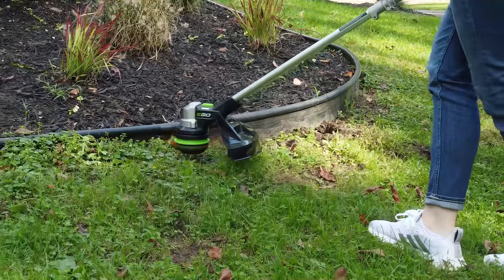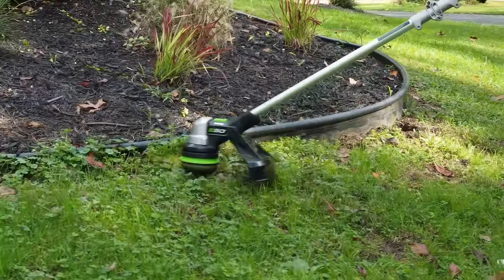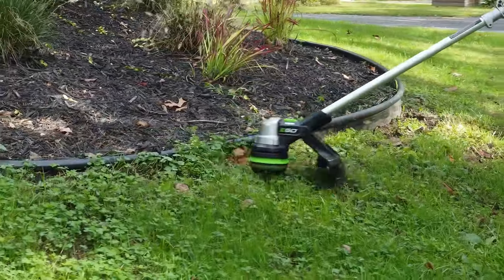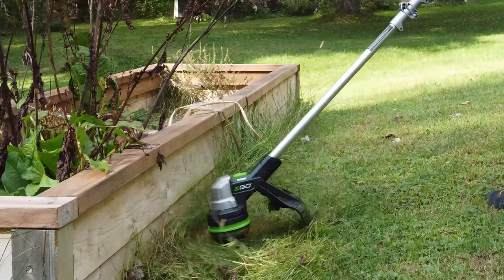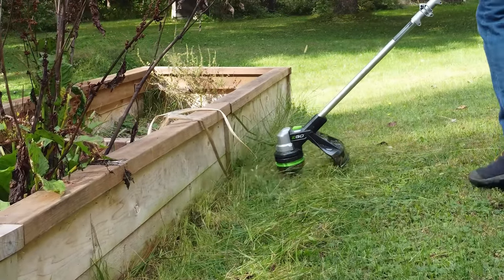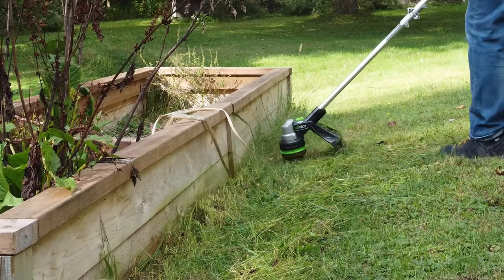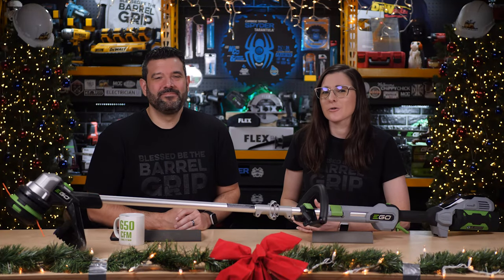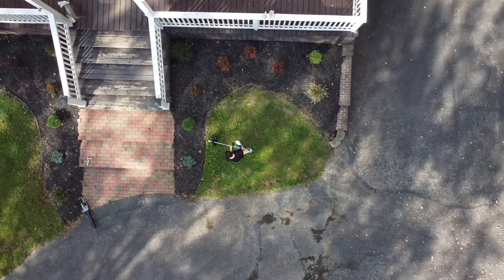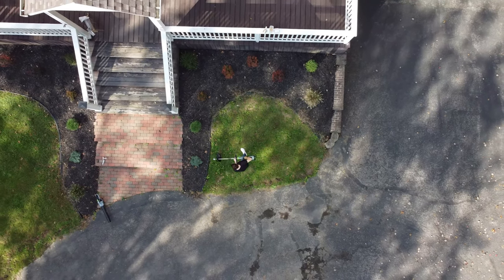Our very first showcase is for the Ego Power Plus 15-inch Power Load String Trimmer with Telescopic Aluminum Shaft, which means you can easily adjust it to your height for ease of use and comfort. It's powered by a high-efficiency brushless motor that can run for up to 45 minutes on a single 2.5-amp-hour Ego battery. Thanks to the variable speed trigger, you get the power you need without wasting all the power you don't. The ProGrade Dual Line Spiral Twist 0.095-inch line is up to whatever challenge you throw at it, and my favorite part is their patented Power Load technology. When it's time to replace the line, you simply insert a new one and then press a button to load it all in on its own.